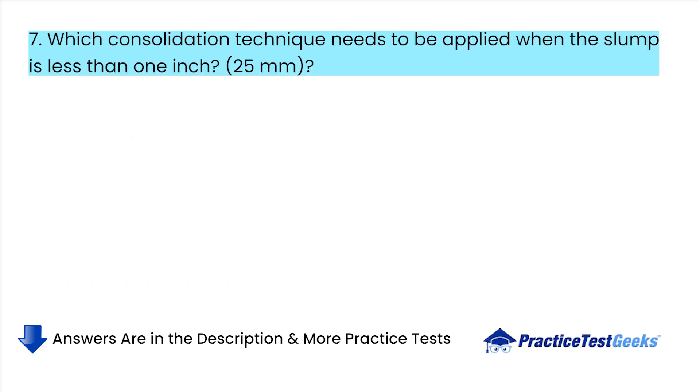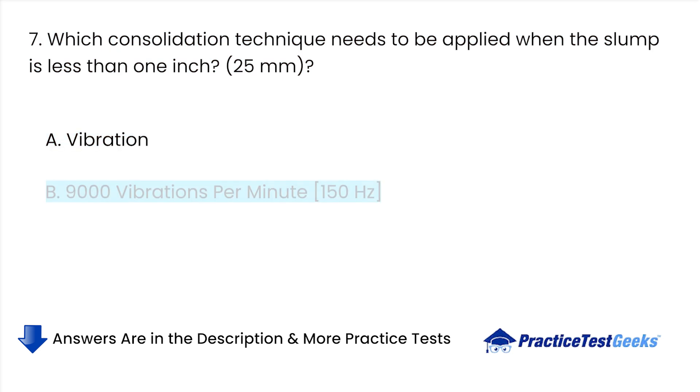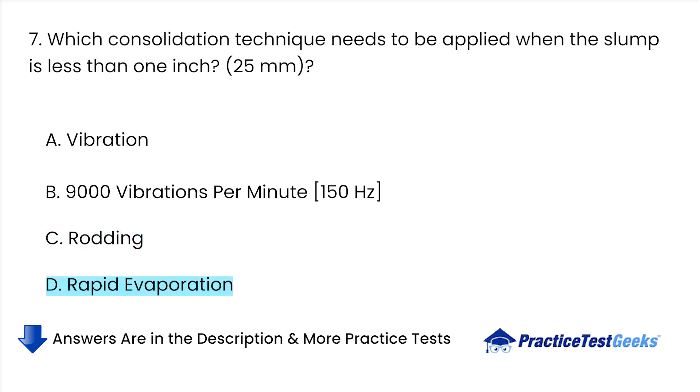Which consolidation technique needs to be applied when the slump is less than 1 inch? A. Vibration. B. 9,000 vibrations per minute. C. Rodding. D. Rapid evaporation.